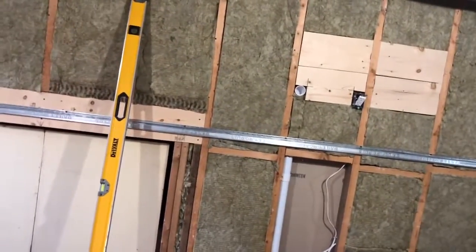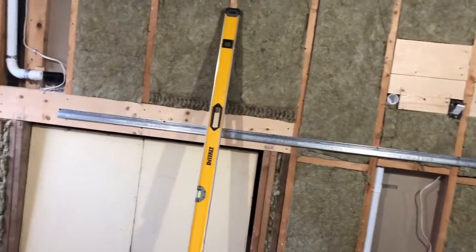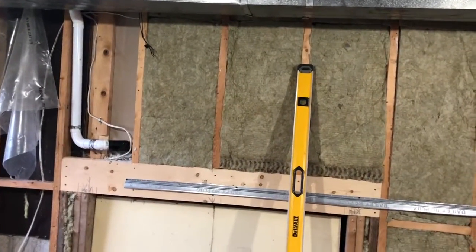I'm going to vapor barrier across there because sound travels through air. I had a hard time speaking yesterday because I was so tired. But I'm very happy with the way this was installed - it kind of turned out great. So let's get started.